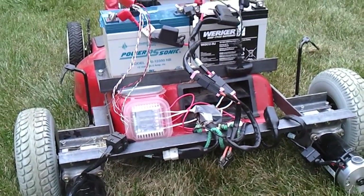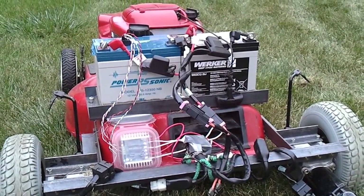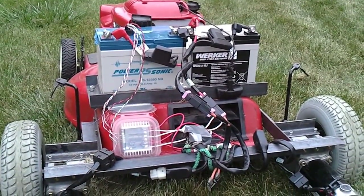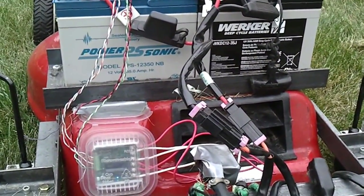To power the motors, we have two 12-volt batteries. They are AGM, which is a deep cycle battery, and they're wired in series so that I get 24 volts out of them to power the wheelchair motors.